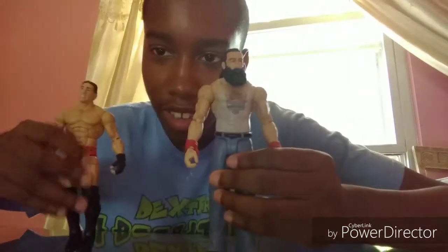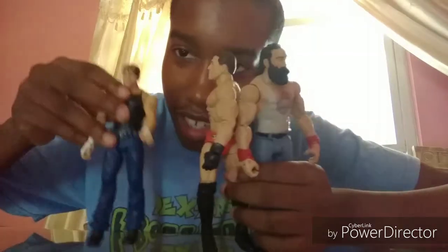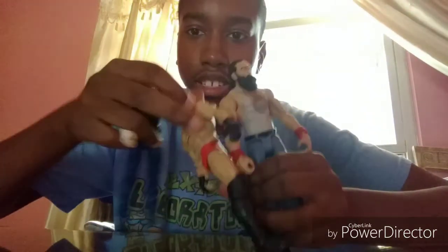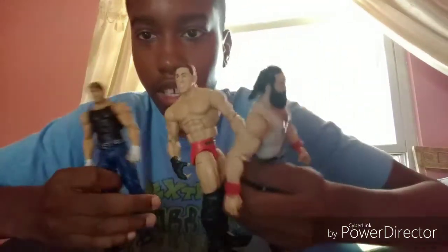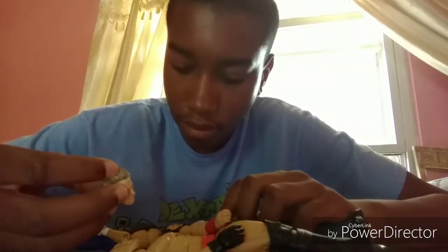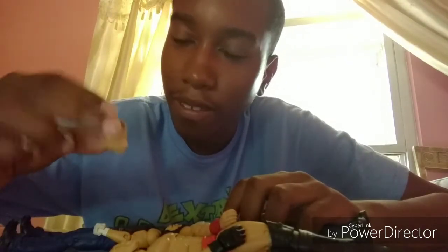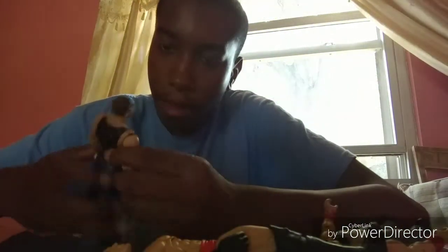What I'm going to use is a Luke Harper, Ken Shamrock, and of course a Dean Ambrose. I also got a new head scan for Dean Ambrose — I need to paint it and everything, but I'll leave that out there for now. You'll need a Dean Ambrose, of course.